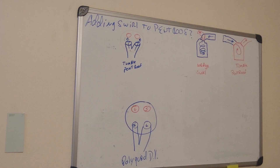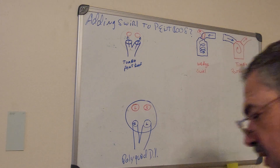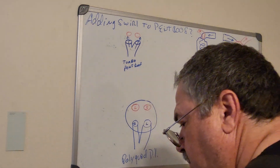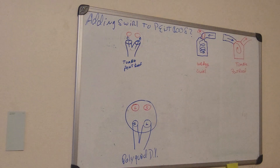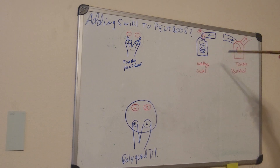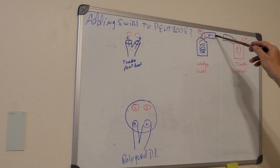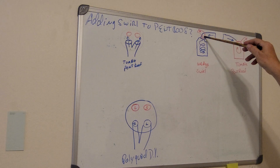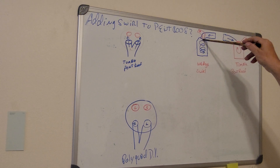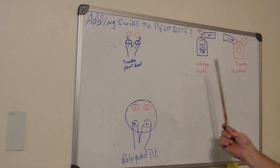We're going to try adding swirl to a pent roof. Multiple people say you can't do it, why would you do it, it'll ruin your volumetric efficiency. Let's get some basics taken care of. When used to doing wedge stuff — with a wedge, the intake is on one side and the exhaust is on the other side, so it's always going to swirl like a corkscrew into your bore.